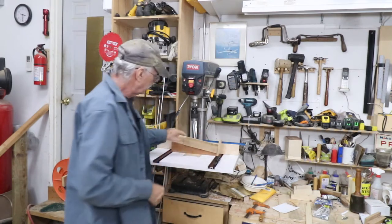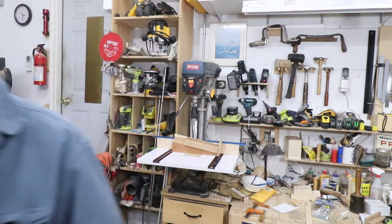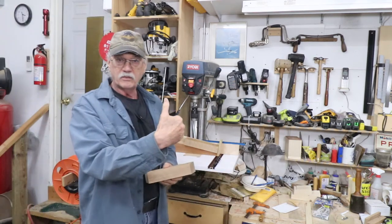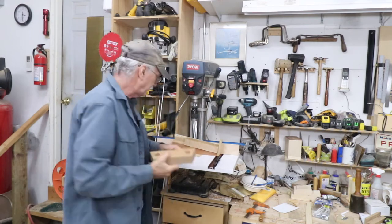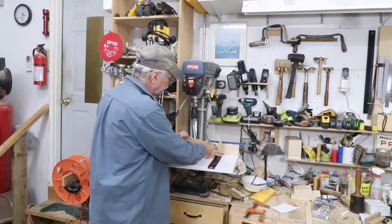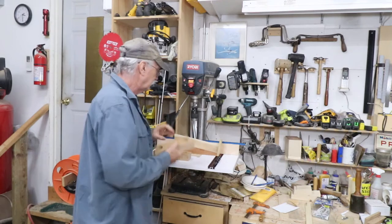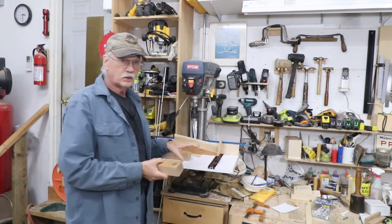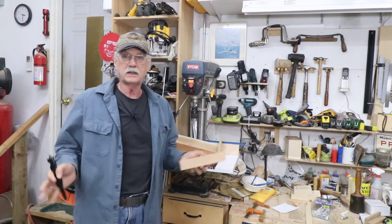I drilled one side, then flipped it around and drilled the other side. The block toward the front of the table is trapezoidal in shape, so I had to put a blocker in to control depth, then flip it around and do the same thing the other way. That's how I drilled the holes. I wish I'd filmed that, but sometimes I get so involved in my work I just don't get the cameras out.